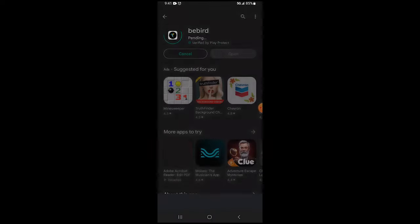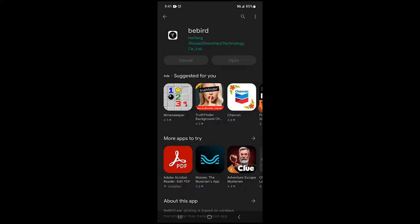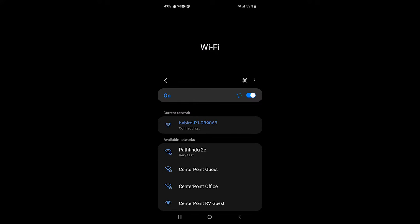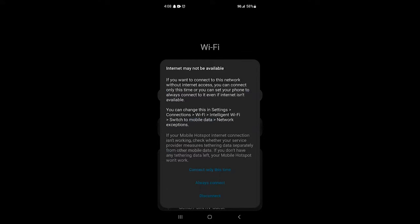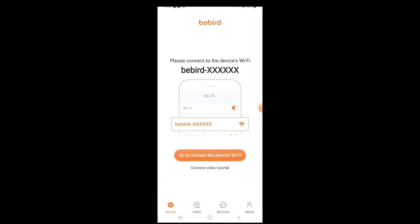I have an Android, so I downloaded the app from the Play Store without using the QR code. Once the app was installed, I powered on the tool and turned on the Wi-Fi on my phone and connected it to the BeBird Wi-Fi. Now this is the important part — your phone will probably let you know that there's no internet available on this connection and ask if you're sure you want to connect. Here you're going to want to select the Always Connect option. I did this and I've never had any issues reconnecting to the BeBird tool.